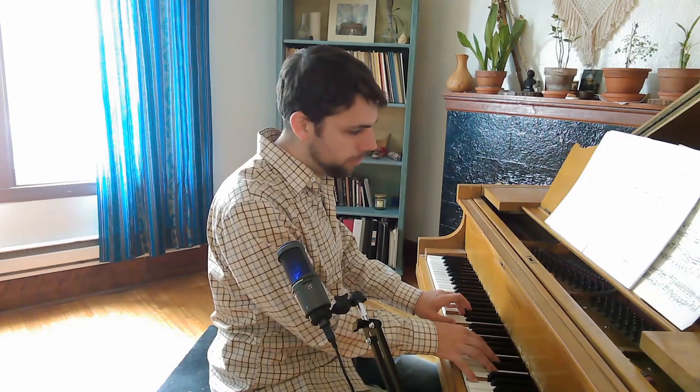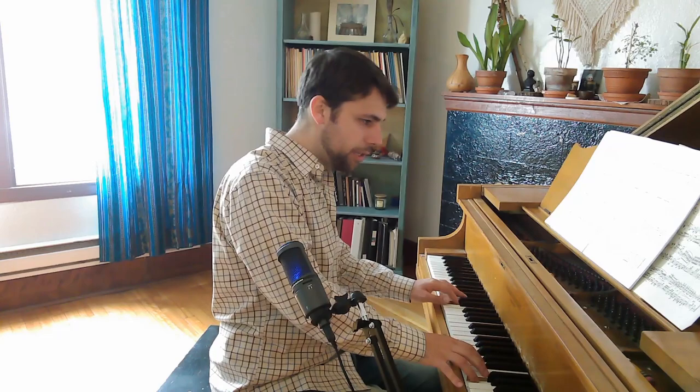Now we have something different than the beginning: the bass is G, G, now F sharp, and then F natural. There's a kind of funny pedal at the end, but the third and the thumb in the right hand — you definitely want to hear that.